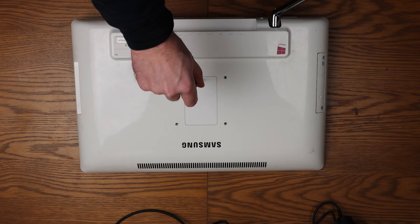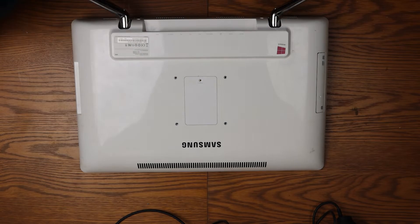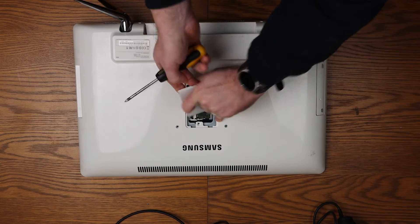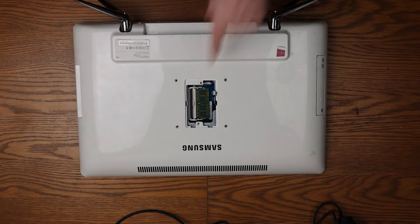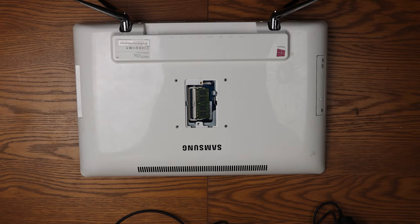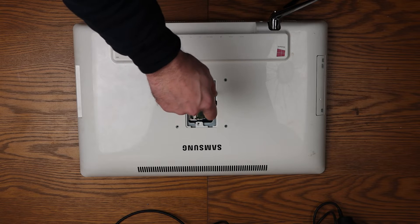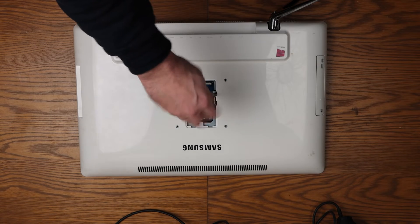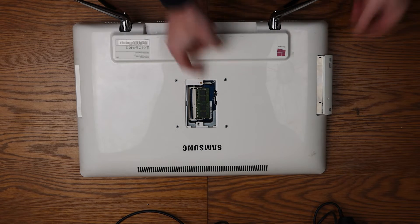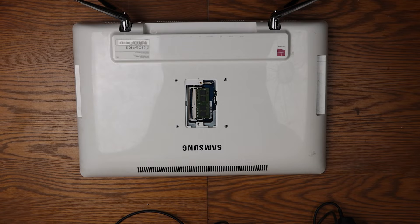First thing we'll do is get this open and access the RAM. Pop our screws off to one side — this should just pull up, though sometimes you have to be a little bit forceful with it. There's our RAM. There would be a screw here but it was actually missing when I first looked at the machine. The one we're interested in is this one — that is the CD drawer, the CD drive. It takes a laptop-style CD-ROM drive in here, so you just need to slide that out and pop it off to one side.